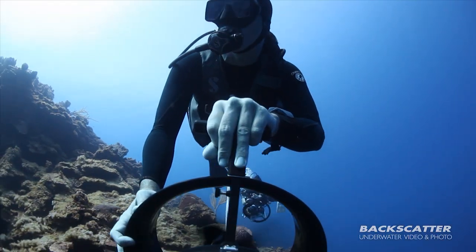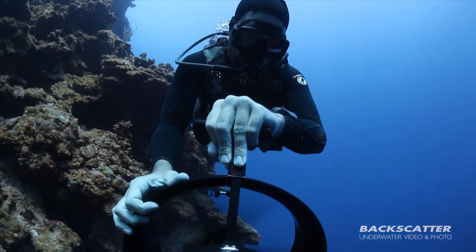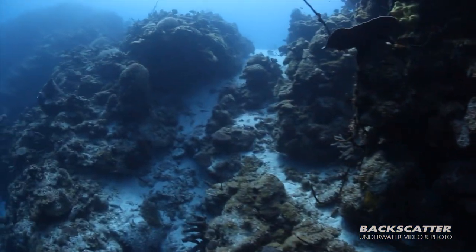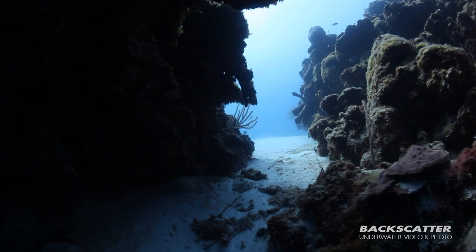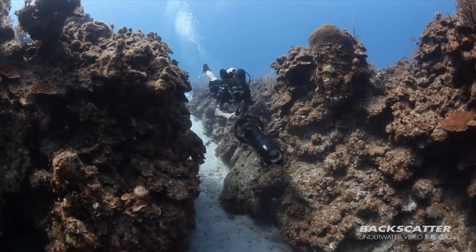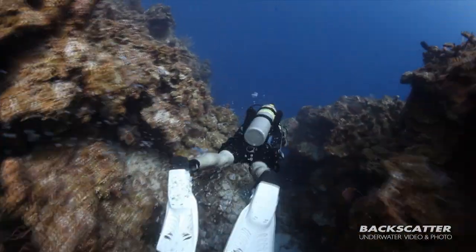The last time we did a Truk Lagoon Backscatter trip, I elected to take my scooter instead of my rebreather. It was the first time I'd done that on that trip and was able to see all of a wreck — like the San Francisco Maru, a 400-foot-long ship. I could go to the stern, film the prop, go back midship, go back to the bow, film the bow gun, go back to the stern, moving around as those areas opened up. When we'd come up from a dive, most of the other divers had only been able to see maybe the bow gun and part of the ship. That's huge.